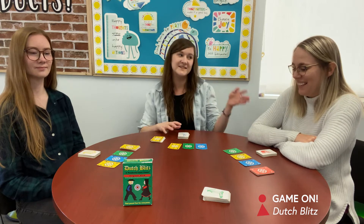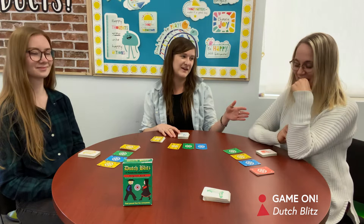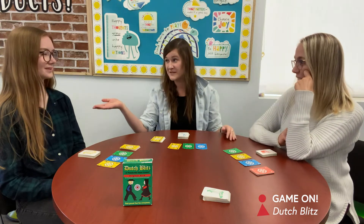Sandra is going to take over explaining this game because she is a veteran at playing. And I know you play quite a bit too — I'm so new.